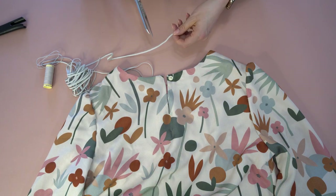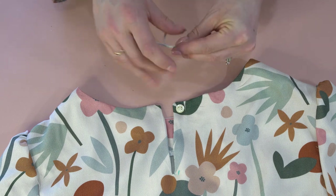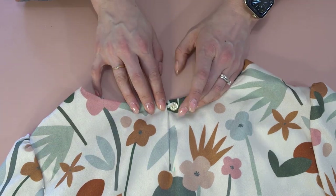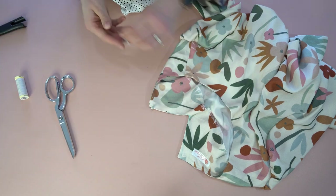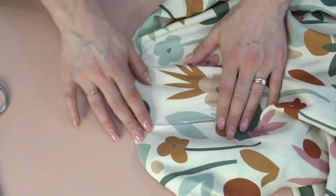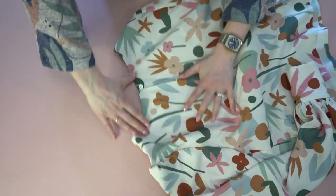For the neck closure, you have a couple of options: a thread chain or an elastic. I'm opting for elastic because it's a little easier to knot and more forgiving — a thread chain can snap if you forget to undo the button. Stitch the elastic on and clip the excess, then do up your button. And now the blouse is all done and ready for the final reveal!